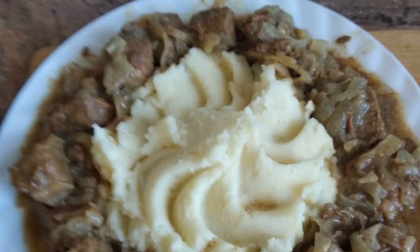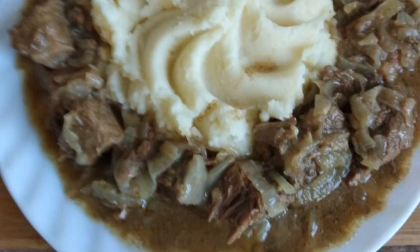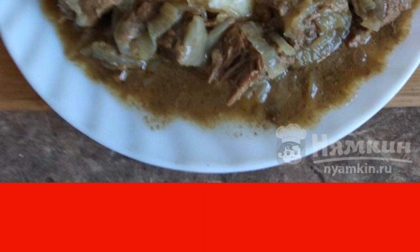Today we will cook delicious, fragrant meat — roast beef with onions. This dish has a delicate languid taste, and any side dish is suitable for it. I have meat with mashed potatoes.